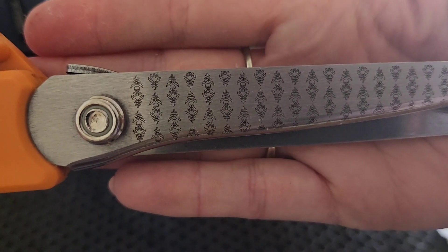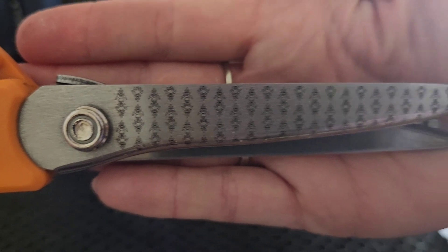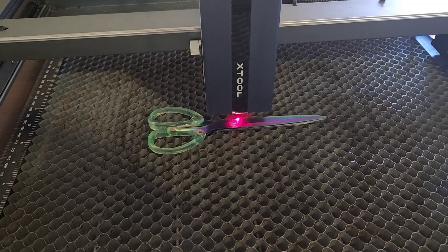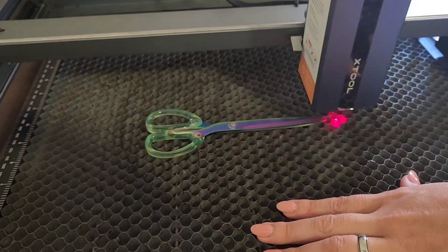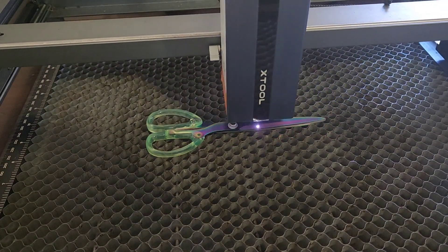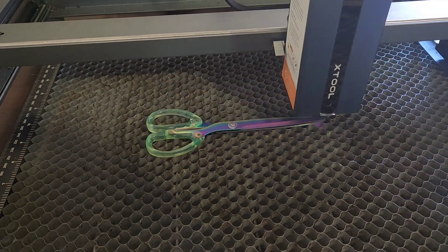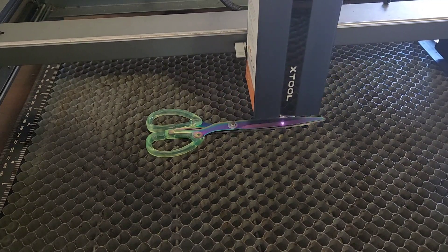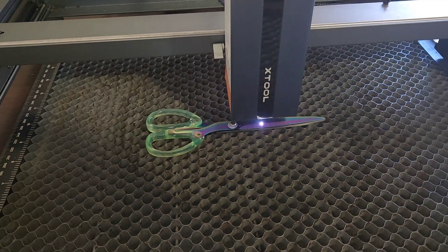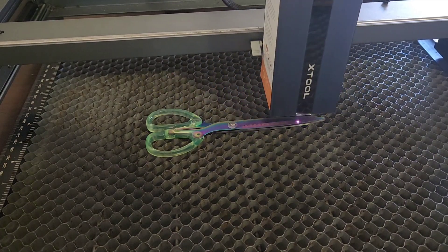Not bad for my first repeat print on scissors. Alright, let's do some rainbow ones. I did the exact same print but because the scissors were smaller I messed around with the computer a bit and chopped off bits. You'll see here as it was framing it was getting shorter and shorter - I was cutting off the ends and made the whole design less tall as well so it wasn't just engraving nothing and air.